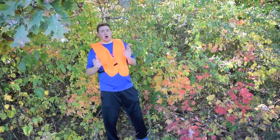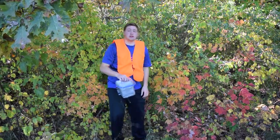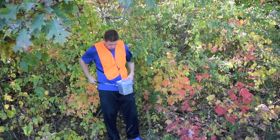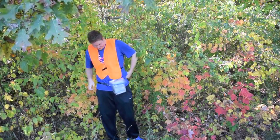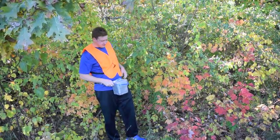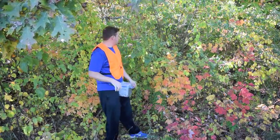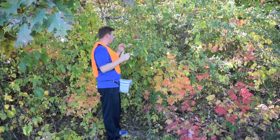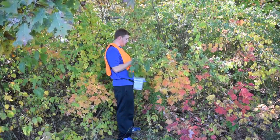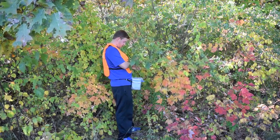How do I harvest autumn olive? I harvest it with my trusty bucket. I just put the bucket right on — nice and simple. Now I've got both hands free. I just grab the branch just above the bucket where the fruit is and run my hand across it.